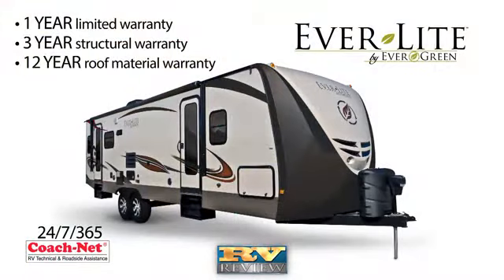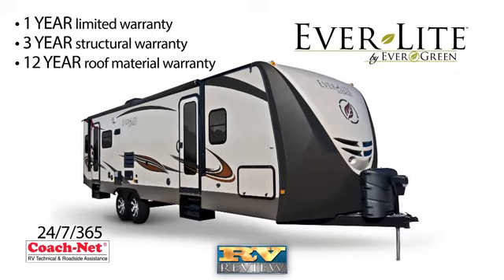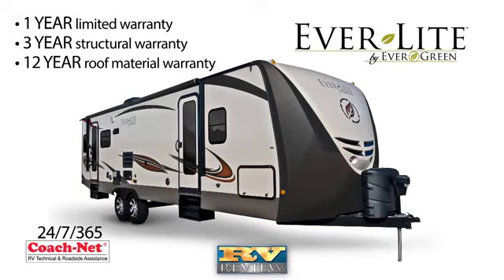Touting one of the best warranties in the business, Evergreen's Everlight Travel Trailer comes with 24/7, 365-day roadside and campsite assistance for their first year of camping. A one-year limited warranty, three-year structural, and 12-year roof material warranty is standard.